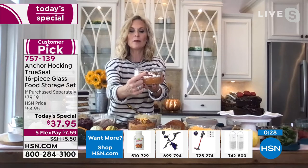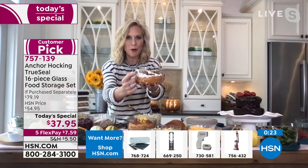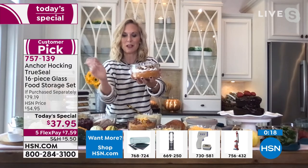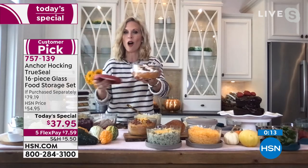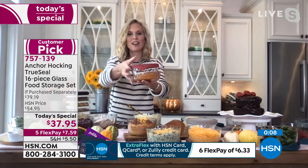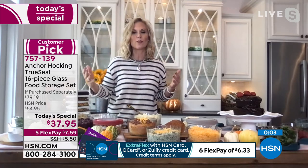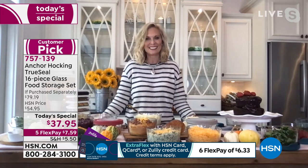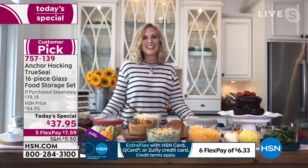There's no lip on this container, which is usually a dead giveaway that it's storage ware. We removed the lip because of the true seal lid design, so you can serve right in it and it matches all your decor with its modern, clean glass look. When you're done, put the lid on and pop it in the refrigerator — no searching for other containers.